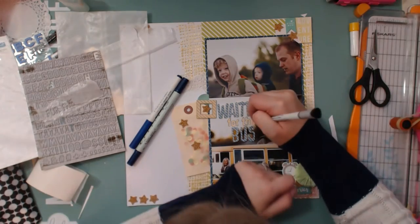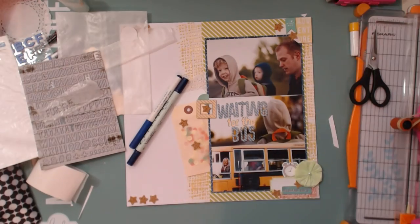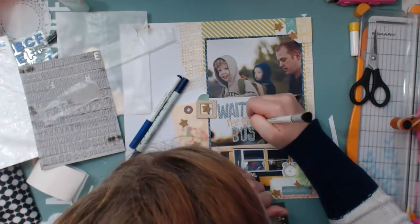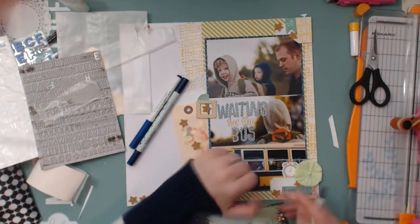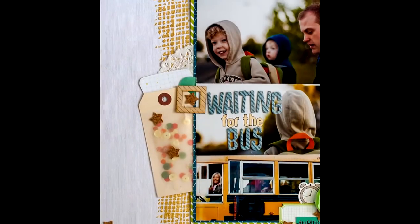That is my layout for today. I hope you'll come on over to the blog post to check out some more photos and fun facts. I hope you guys have a great scrappy week — thanks so much for watching, bye bye!